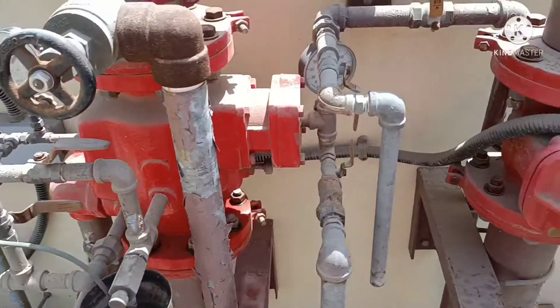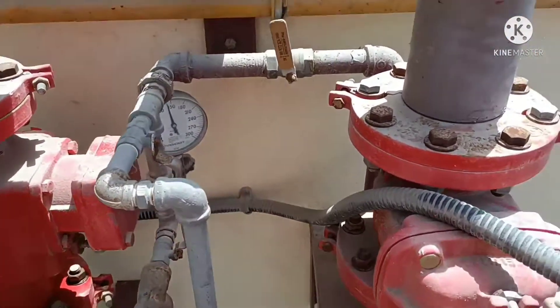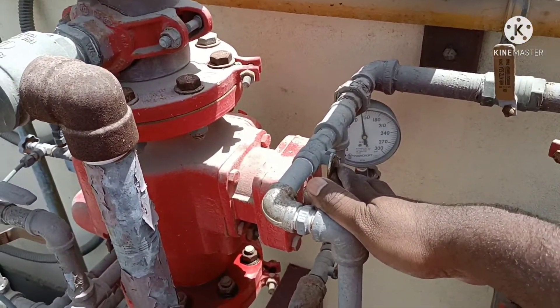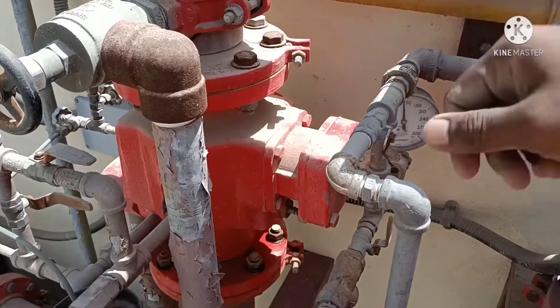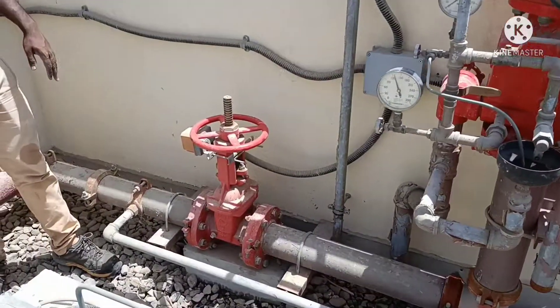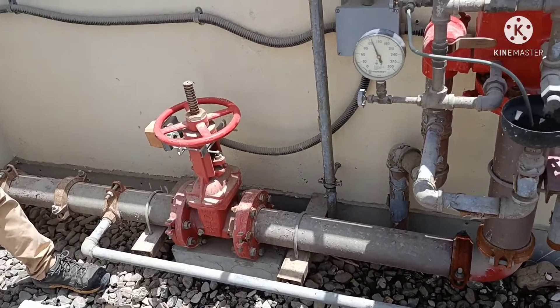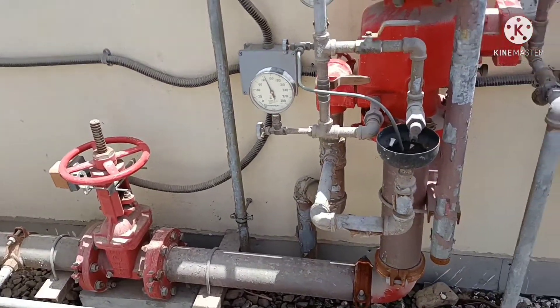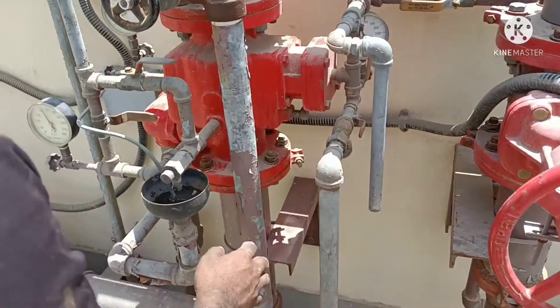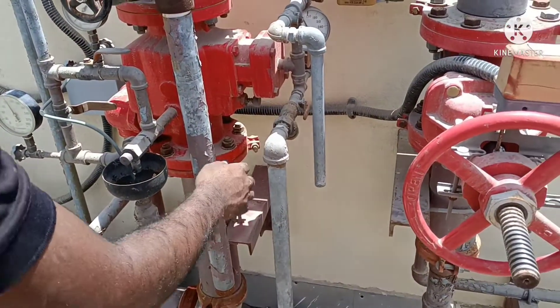Now we are going to test using this manual release valve. We are going to drop the pressure now.